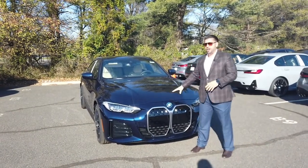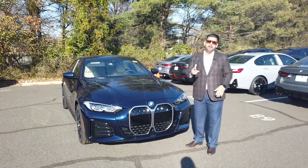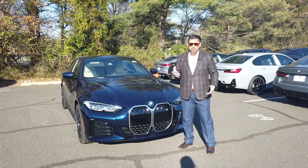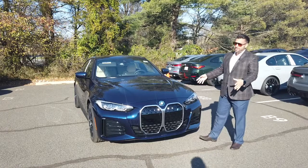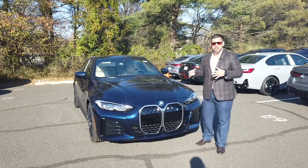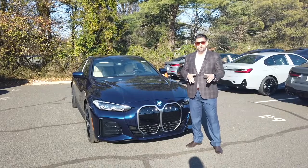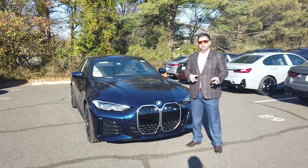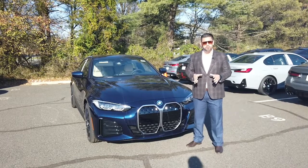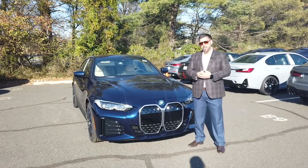Now, this tanzanite color is only available with the M Sport package or the i4 M50 version. So if you guys want this color, if you guys want this look, let me know and I'll get that for you. But in today's video, we're not going to focus on the exterior. That's what everybody else sees and that's what you see when you're walking up to your car. Today we're going to talk about something a little bit more important, and a lot of questions I've been getting online and from people calling in and coming in.